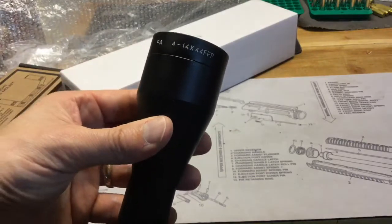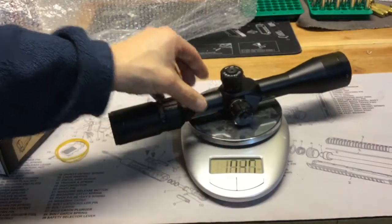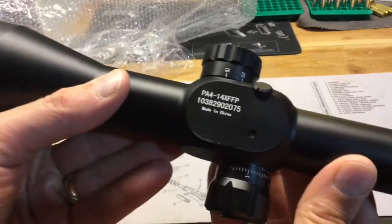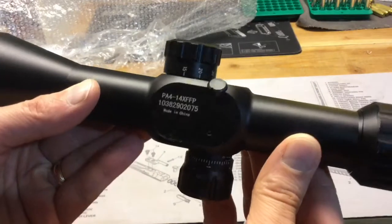It's the Primary Arms 4 to 14 by 44. It feels durable, so we'll go ahead and throw it on the scale. 23 and a half ounces. Here's the bottom of the scope — this is the model number and serial number. It is a made in China scope.